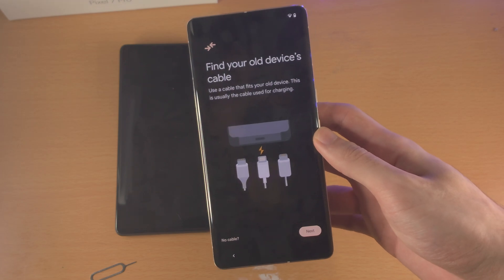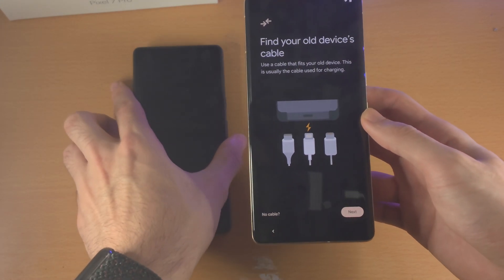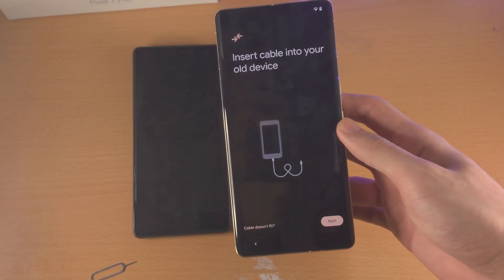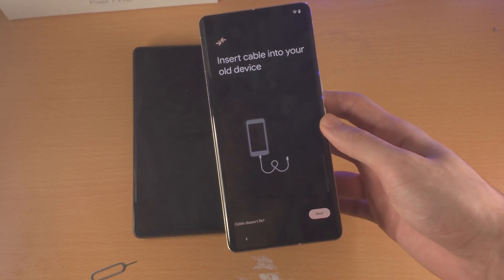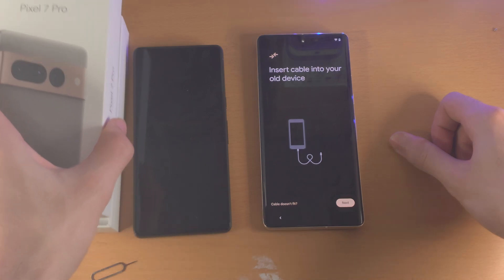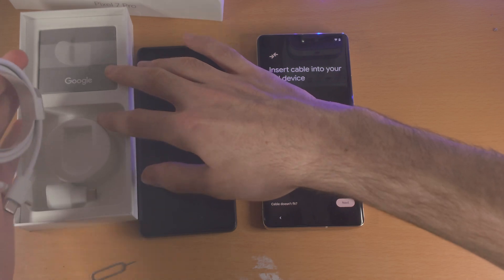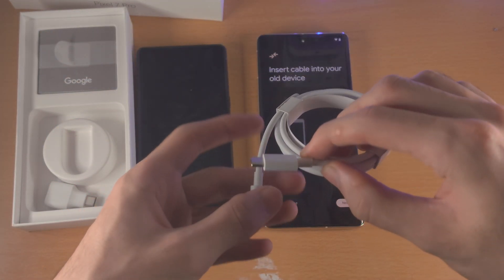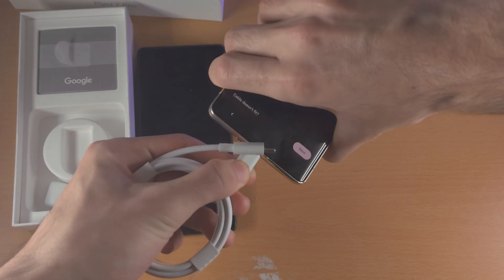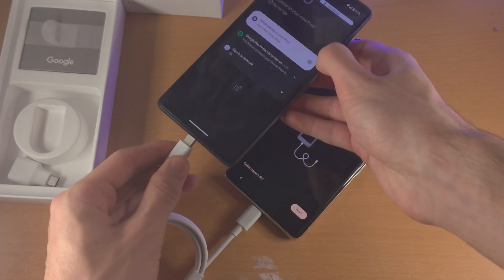You'll see here: Find Your Old Device's Cable. With the Google Pixel — the old Pixels — we can use the Pixel 7 Pro charging cable, so that's not an issue. Tap on Next and you'll see Insert Cable Into Your Old Device. Open up the Pixel 7 Pro box, get the charging cable, and insert one end into the 7 Pro, then insert the other end into your old Google Pixel.